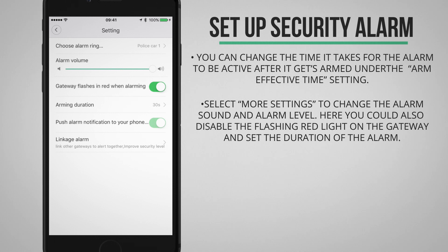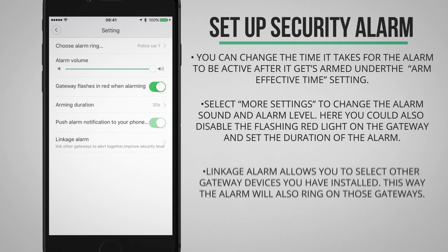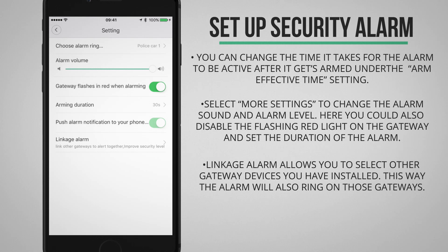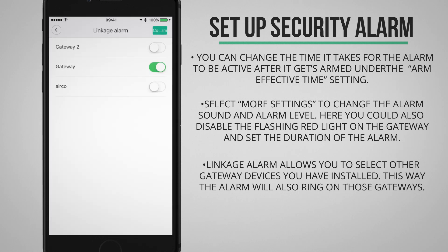The notification push is always on, so when the alarm goes off you will always receive a notification. The last option allows you to simultaneously ring the alarm on other gateway units if you have more than one unit installed. This is actually a really cool feature that I think is pretty new.